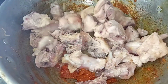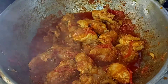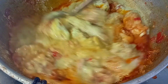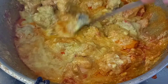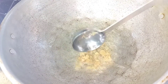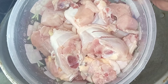Very easy, very tasty. Let's do this. We are going to make chicken.